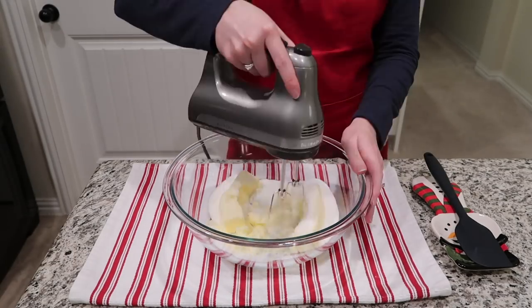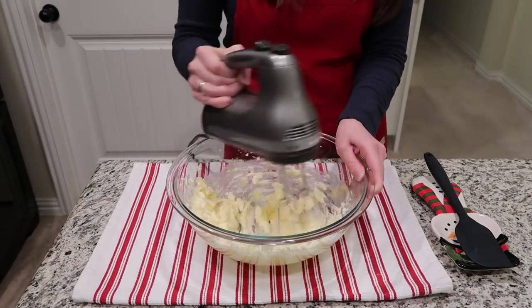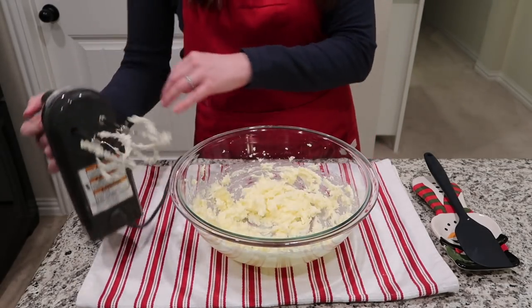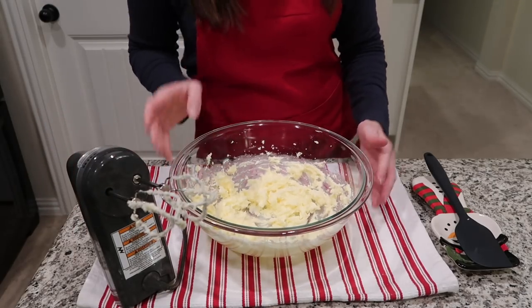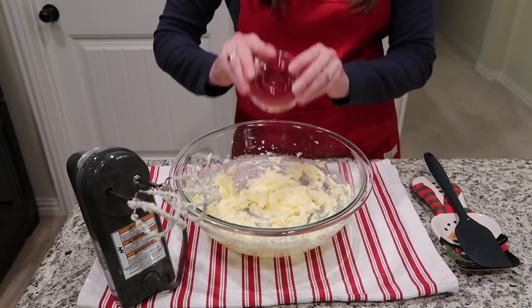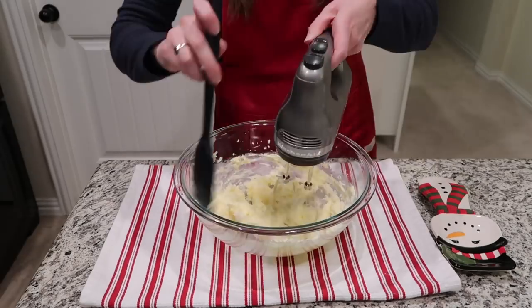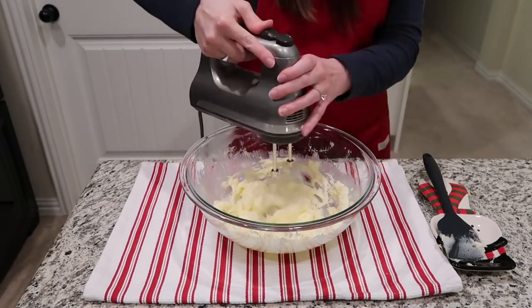Then you're going to add in your white sugar to your butter and cream those ingredients together really well. Once that's creamed together, the next step is to mix in 1/2 a teaspoon of almond extract. Make sure to use the 1/2 teaspoon here, because the 3/4 teaspoon will be later for your drizzle.